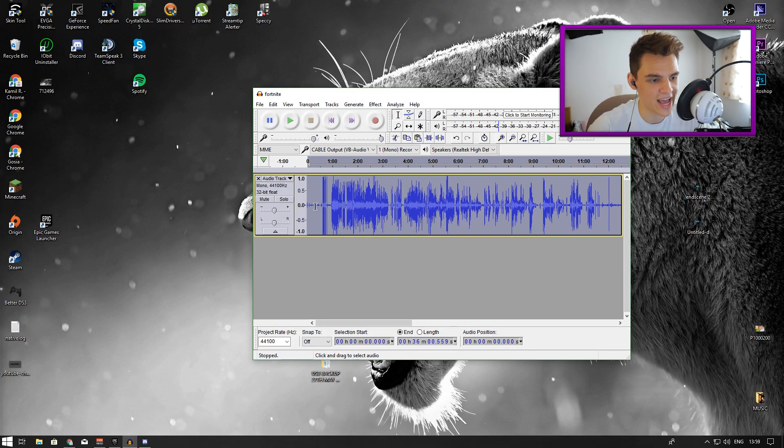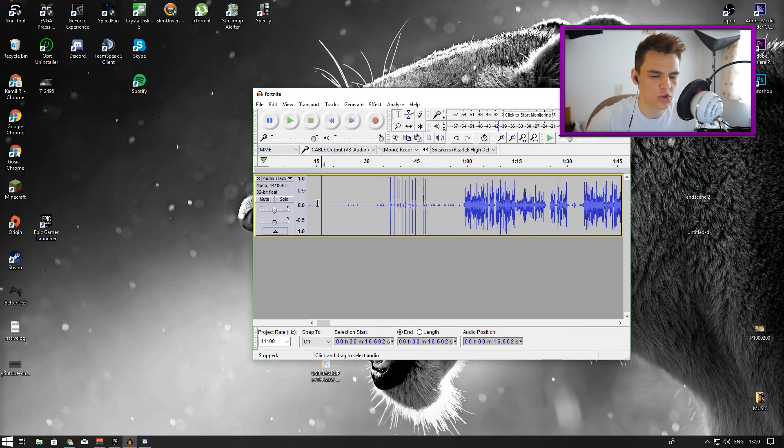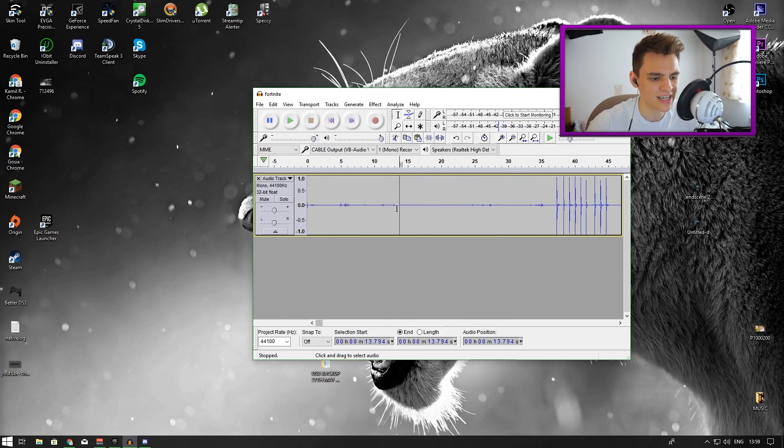You'll be left with your cleaner voice, because your voice is at a completely different frequency than your PC fans or air conditioning or any background noise. Once it's finished, go back to that silent area and check if it's actually silent now. If it is, that's fantastic.